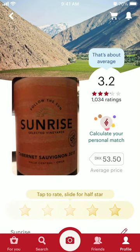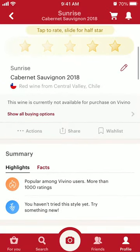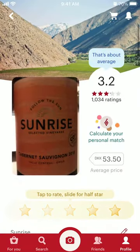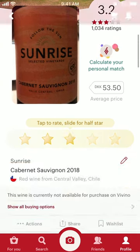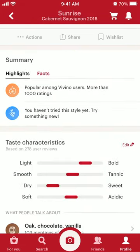Then you'll have the overview. You'll see around a thousand ratings and you can see the price. You can write your own notes as well.